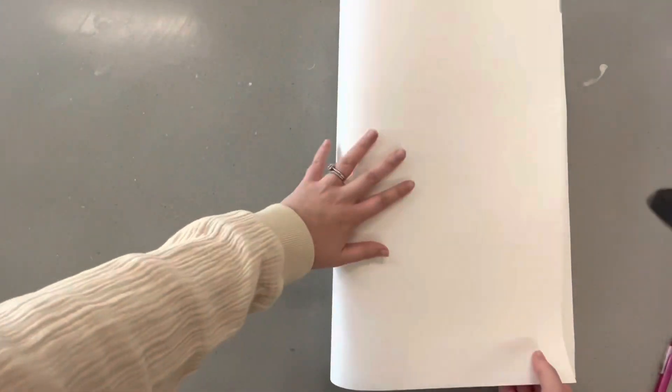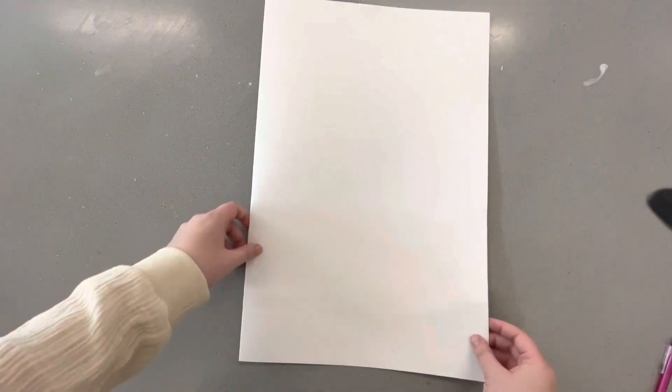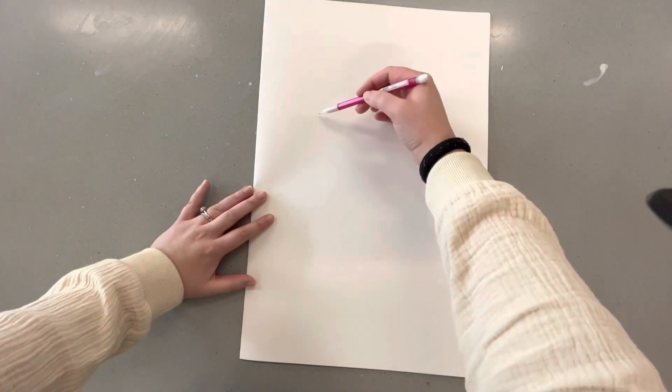To make our creatures, we want to start by folding our paper in half. This is going to stay folded in half pretty much the whole time we work on our project.